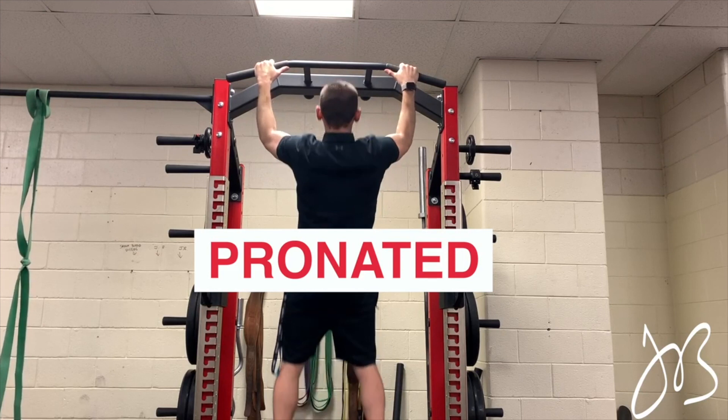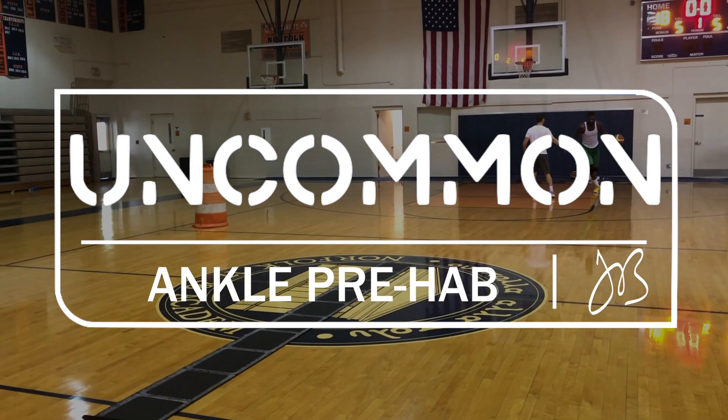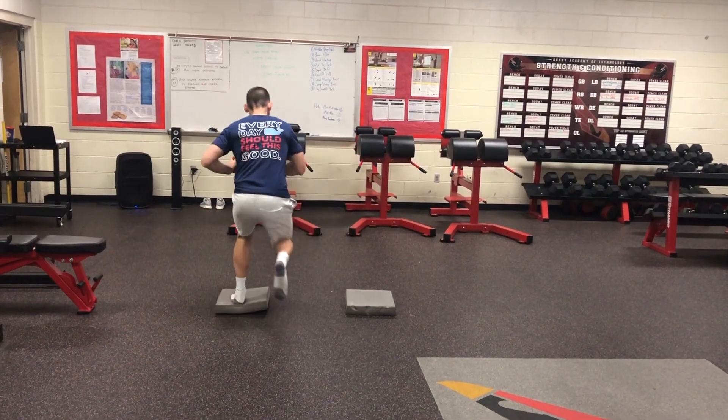What's up guys, it's Coach JB and today we're looking at one of the most overlooked programs in all sports performance — ankle prehab. Ankle injuries are the number one injury in basketball, so make sure that you get this put into your program as soon as possible.